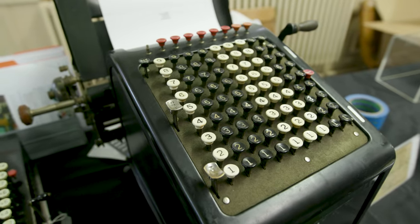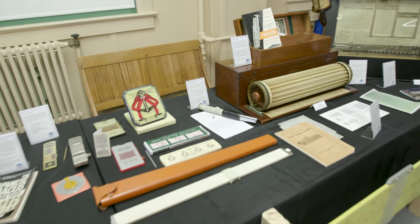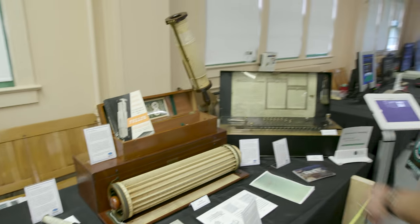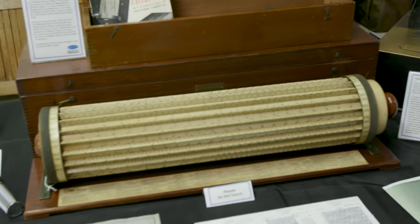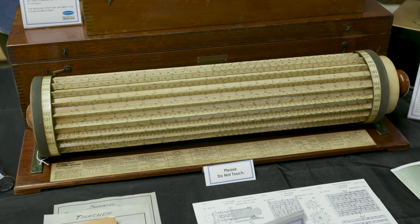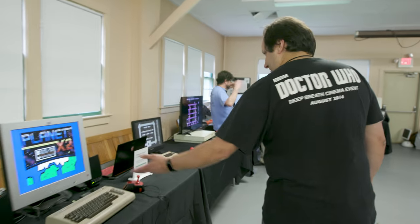Computing before computers — abacuses, slide rules. Old school. This one I don't even know what it is, and I probably wouldn't understand it if I did. It's also a slide rule — that's amazing. How old is that? This is from 1910 — that's from 1910 right there. Wow. Vintage.